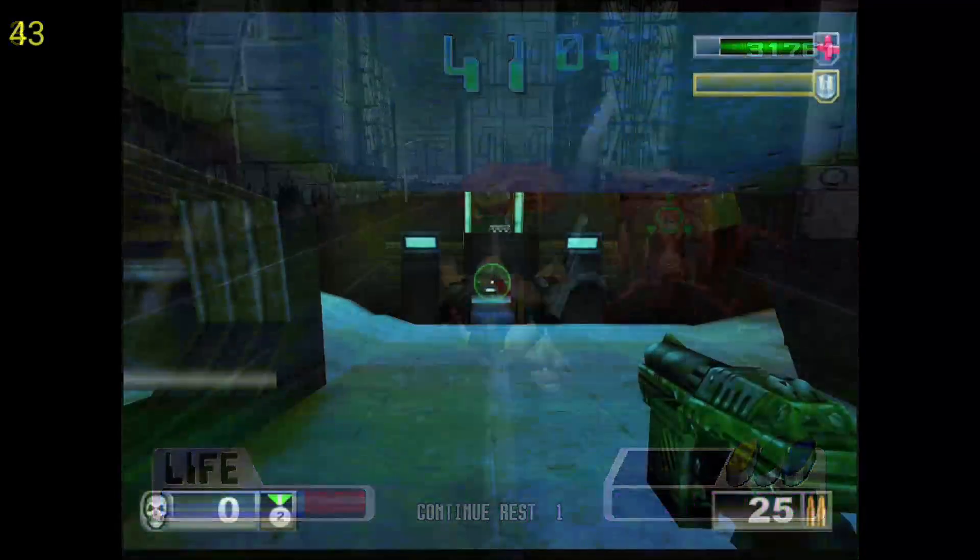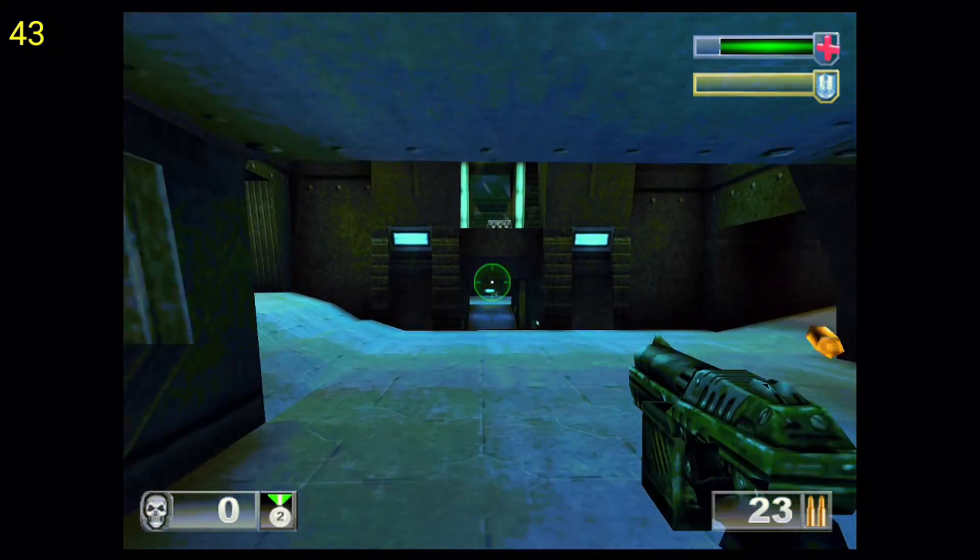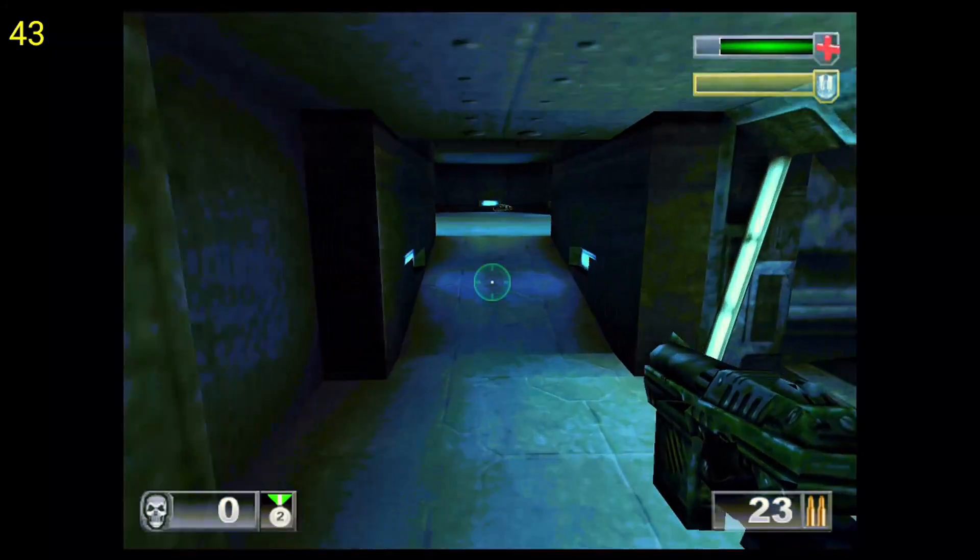Here's Unreal Tournament, and as you can see it's running pretty choppy. I think the frames-per-second counter might actually be accurate right now with this game, because the reading seems to match what I'm seeing on screen.